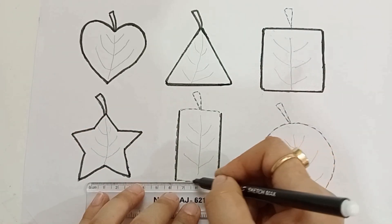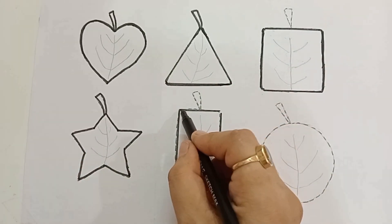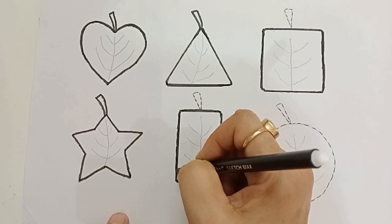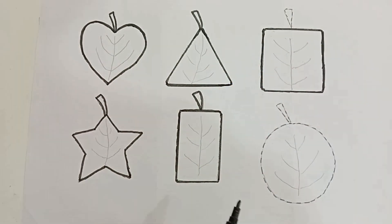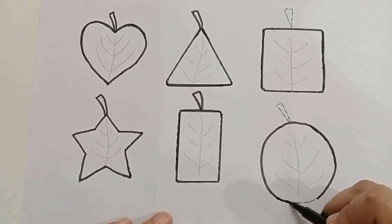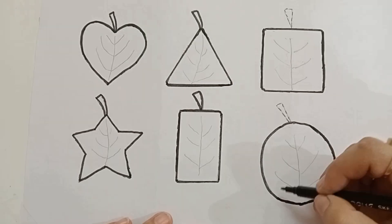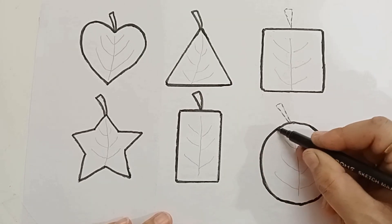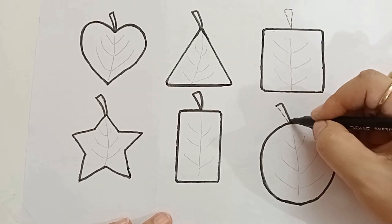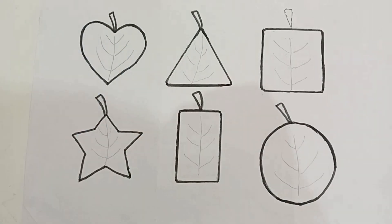Star. Vertical rectangle. Circle, circle. Shape.